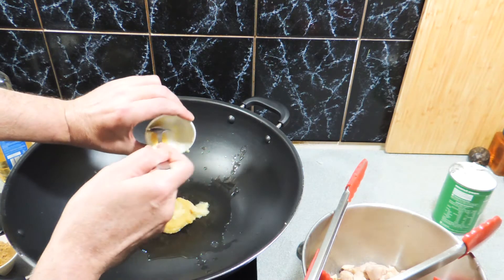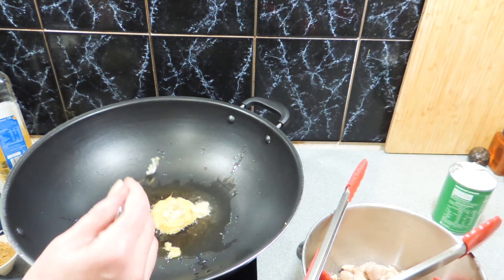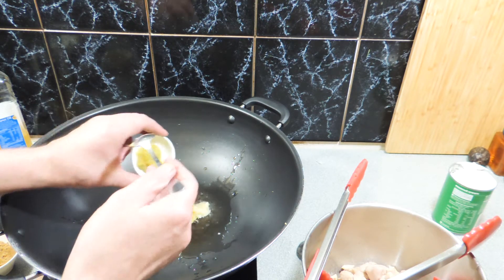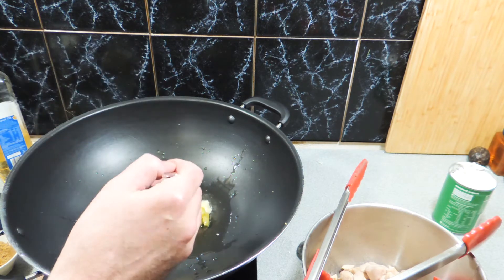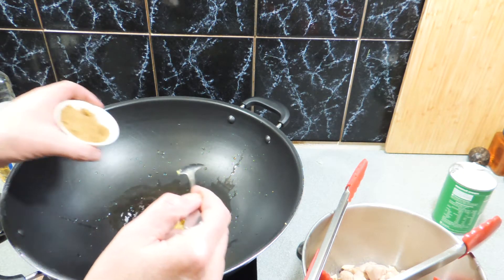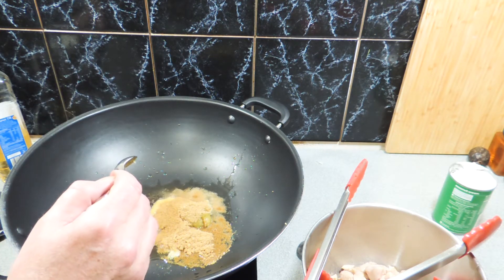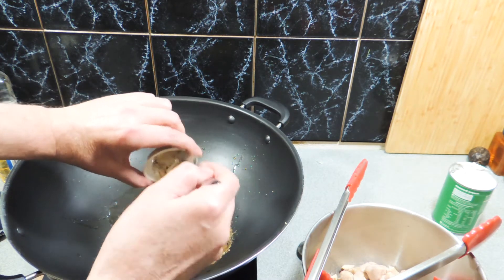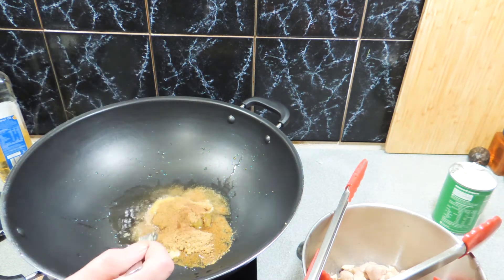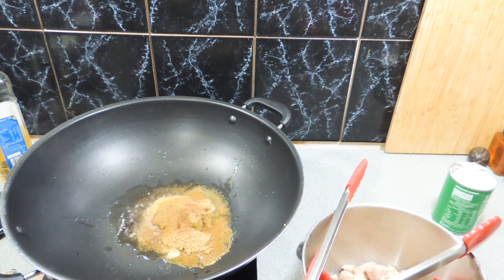Everything is in my refrigerator or pantry. I'm adding in around about two cloves worth of garlic paste, about a four-centimeter piece worth of ginger paste — around 20 grams. I'm also adding in around about 10 grams of lemongrass paste, about a tablespoon of ground coriander, a tablespoon of ground cumin, and the equivalent of around two cloves worth of clove powder.